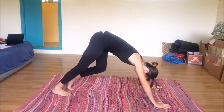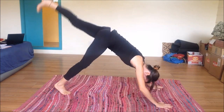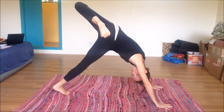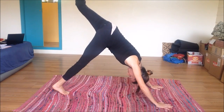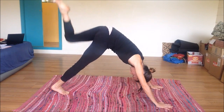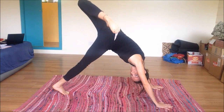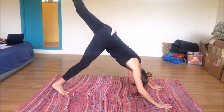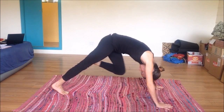Extend that front leg as we fold over for pyramid — a serious stretch for the hamstrings. Tuck that right hip back as the left one draws forward. Bend the knee again, rising up for warrior one. Drop the shoulders, strong arms. Exhale hands to the mat, inhale kick that leg up. Bring it back down, walk it out. Inhale opposite leg up, bend the knee, open the hip, bring it through knee to nose. Inhale up, bend it again, open the hip, knee to nose. A couple more cycles.